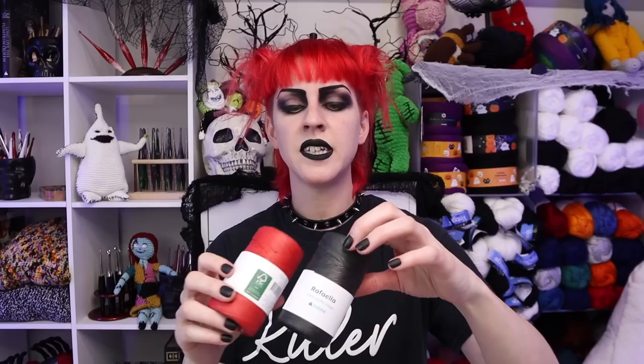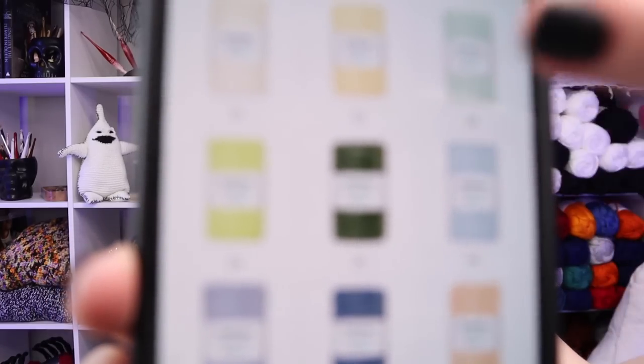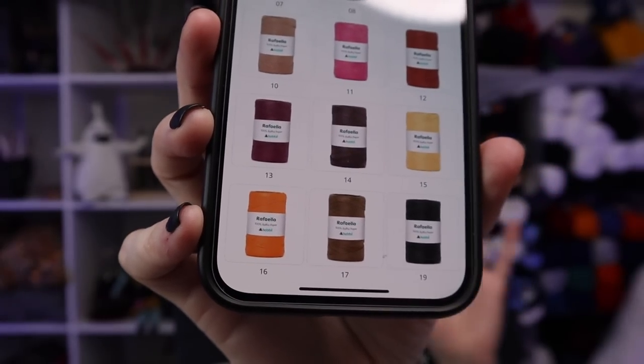Normally people make totes and big beach bags with this — I've seen really cool patterns. If I have enough time, maybe I do a hat with a matching tote and a matching clutch inside: a big tote for all my yarn, a clutch for my hooks, and a smaller one for my notions. It's deceiving how much there actually is in here. There are 18 colors total — a really fun slimy green, red, black, and an orange. The suggested hook is 6 millimeter.